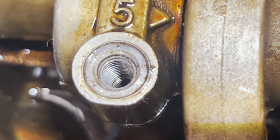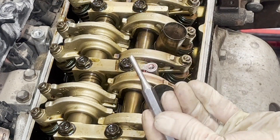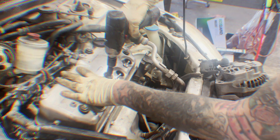This one here is original — you can see that it's just down a little bit. We'll take a little punch and knock that tab off on the edge. Take your punch, pop it in there, give it a little smack — pop. And you're done. Helicoil inserted.